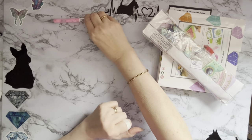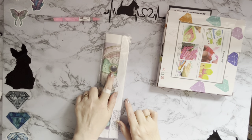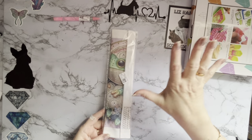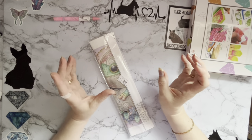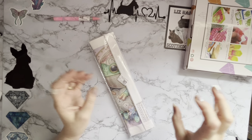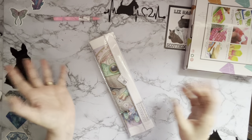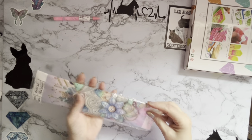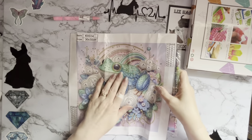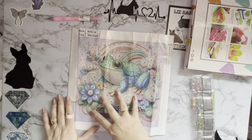I'm going to pop it back in there despite the fact that it wanted to escape, while we have a look at the other things. Let's have a look at the canvas next. This one is a 30 by 30. They seem to be bringing most of the diamond painting items in little ranges — so there isn't just one picture, there'll be a set of three, four, five or six. This one caught my eye — it's a frog with a rainbow behind it and beautiful flowers at the front.